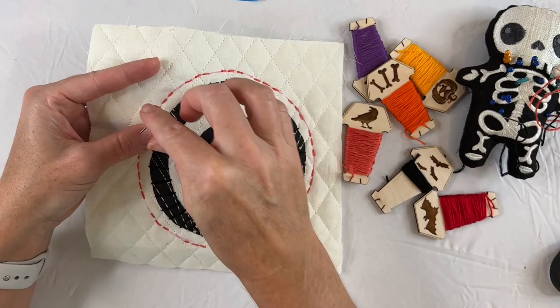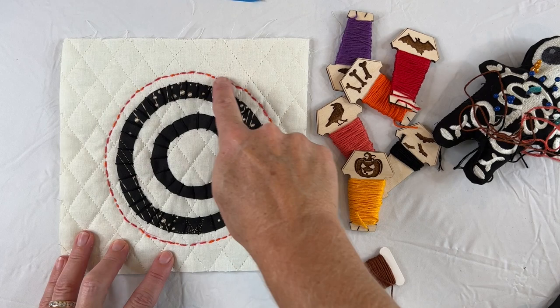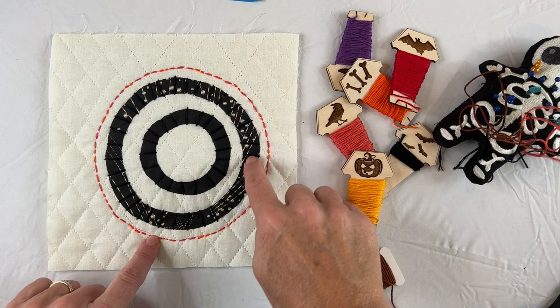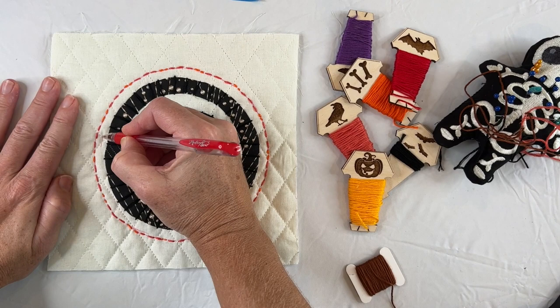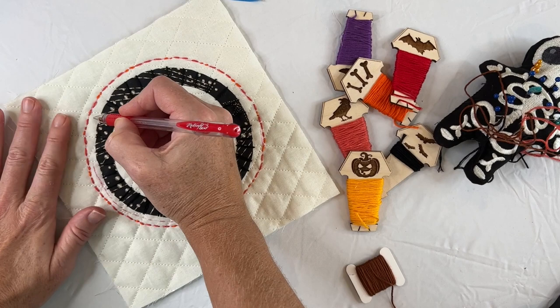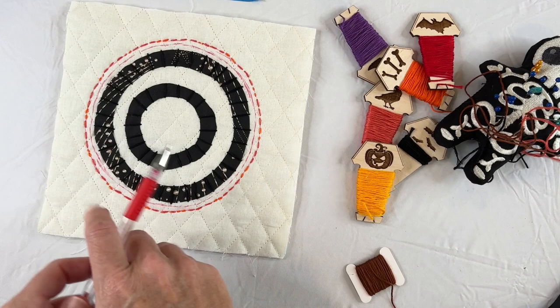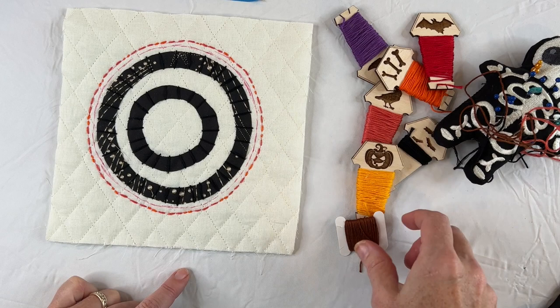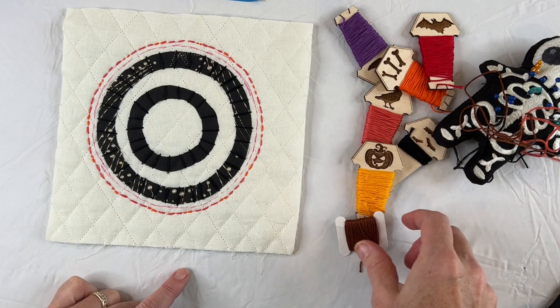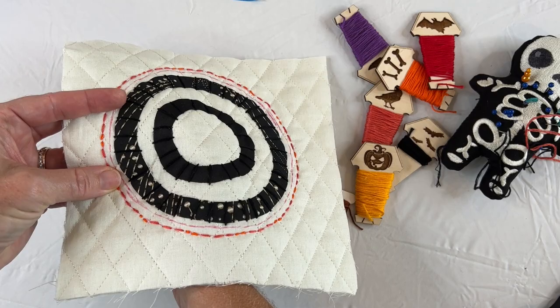I'll stitch all the way around, show you how it looks, and then assess if I want to add another row of stitching in between these two rings. I finished stitching all the way around — you can see all the circles coming together. I want to add another circle between this stitch circle and the fabric circle; I think there's a little too much room. So I'll take my pen and create the line to follow with my stitches — this will all come off with a hot iron when I'm done. I'm going to continue with this straight stitch all the way around, then start stitching inside using this brown color — I just think it's a great fall color.